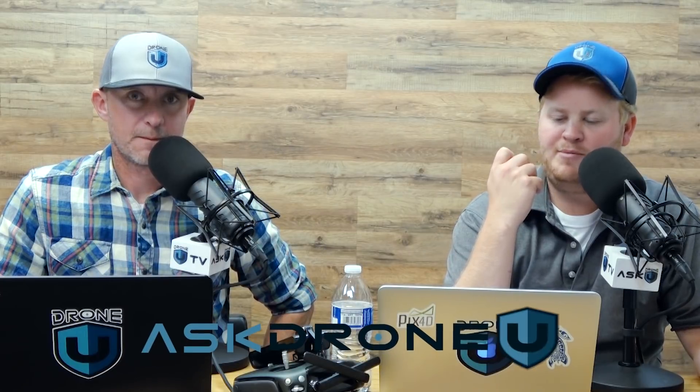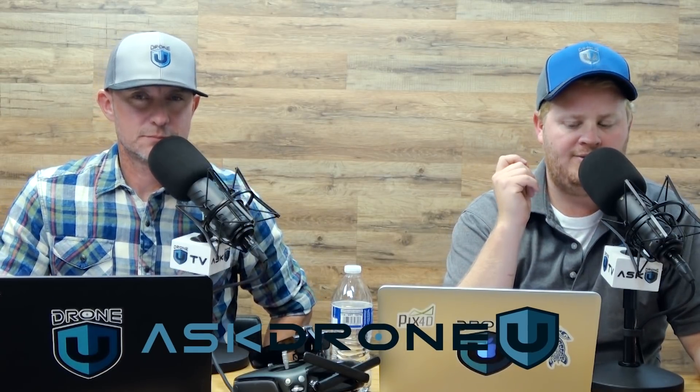That is going to do it for us today. My name is Paul. My name is Rob. This is Ask DroneU.